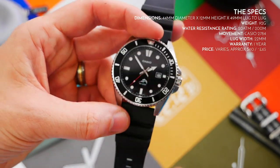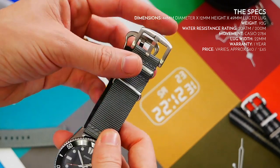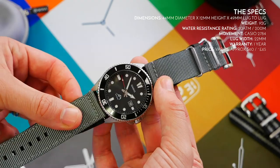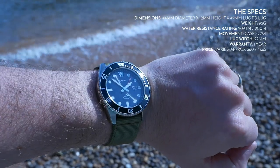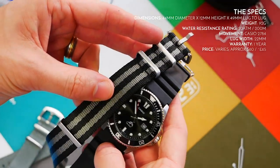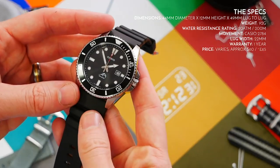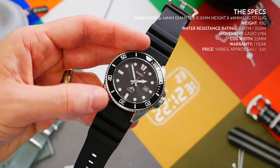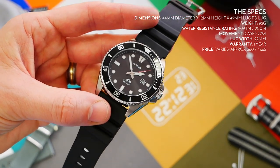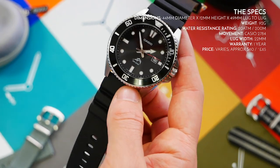The lug width is 22mm, so you can put loads of different straps on it. I personally don't really like the stock strap, so I've got a couple of nice examples — one of my gray straps looks great, and I've also got khaki green straps and bond straps. It looks fantastic on a NATO strap. With 22mm lug width you're pretty safe finding a decent alternative.